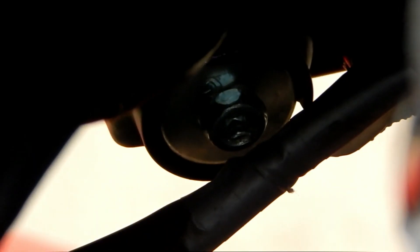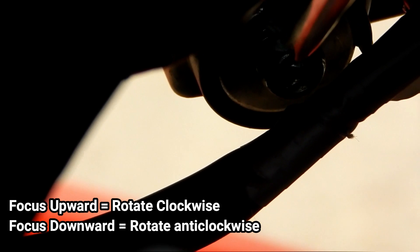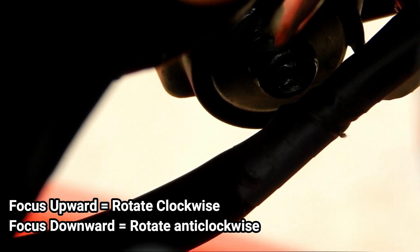This is the screw which you can see on screen right now. This is the screw you need to turn clockwise to move the low beam upward, and you have to rotate it anti-clockwise to move the low beam downward.